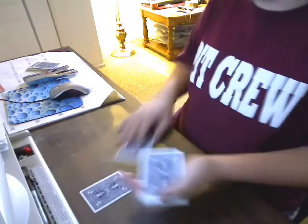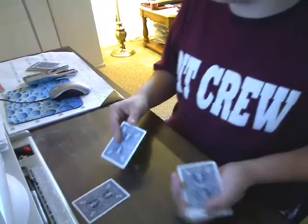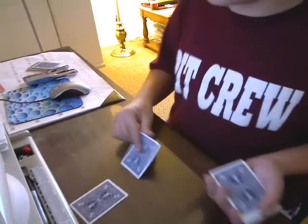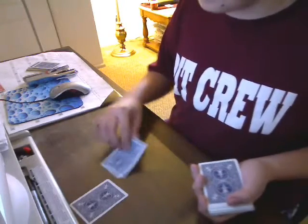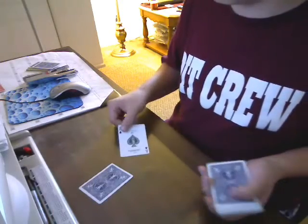Now watch this — if I just go like this and bump it, I now have your ace of spades. I'm gonna put it back. There, you have your ace of spades back. And now I have the ace of clubs. But if I go like this and take your ace of spades, see...